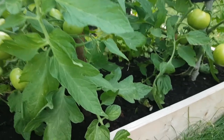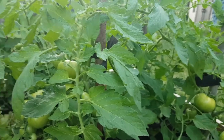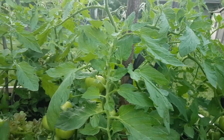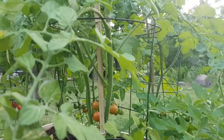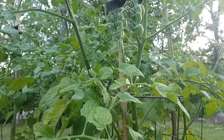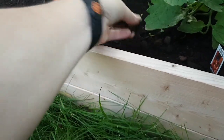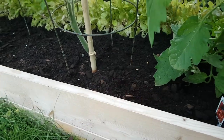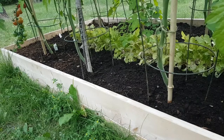I'd heard other gardeners swear by it, so I decided to do a quick fix and sprayed the leaves. Then the next morning I went to my local garden center and picked up gardener's lime in pelleted form. I also picked up some beautiful compost and laid down about an inch to inch and a half layer of top dressing.